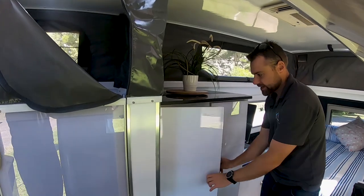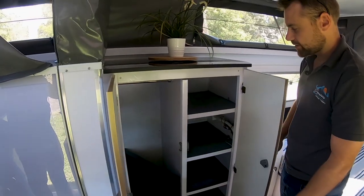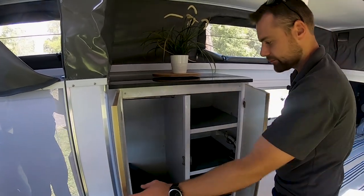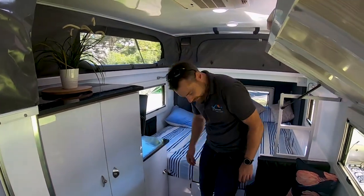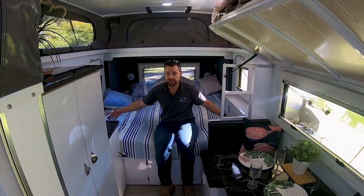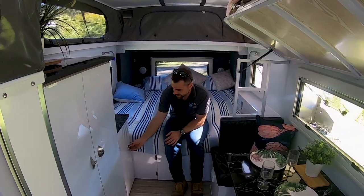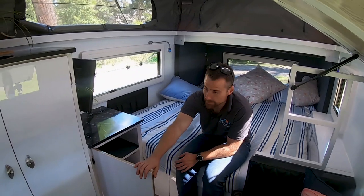You've then got more storage space in here - you've actually got hanging storage space. A spot for hanging there and a stack of shelves for all of your clothes. Coming down the front here, there's a massive big bed - huge. It's bigger than a queen, not quite a king, but it's absolutely huge. Got another cupboard down here with heaps more storage in there.